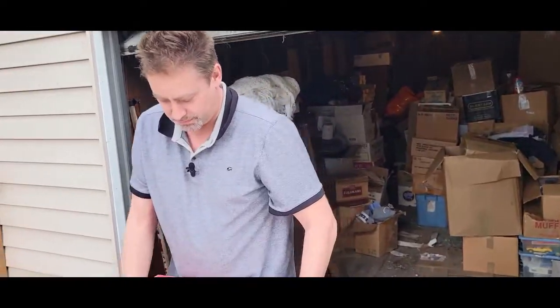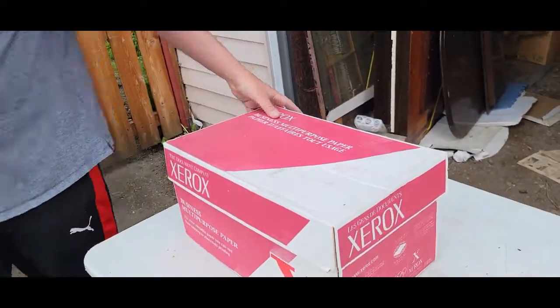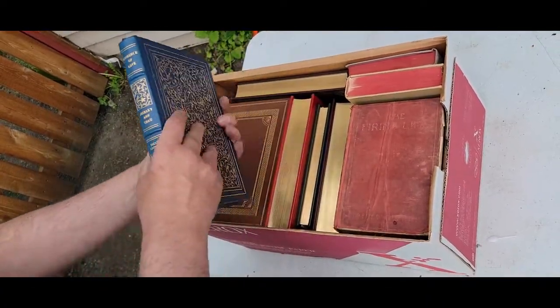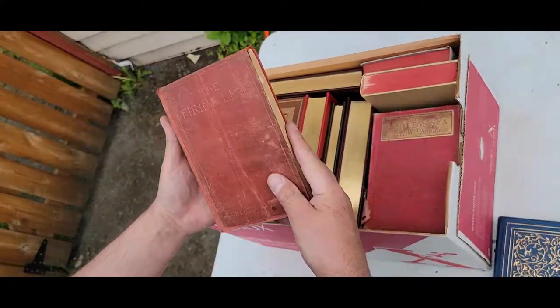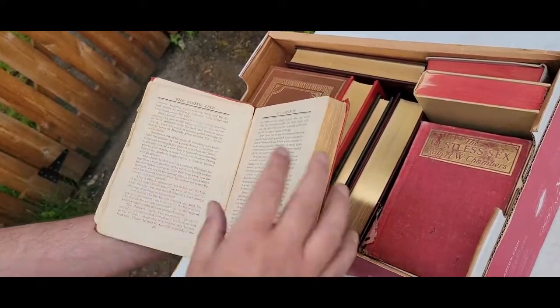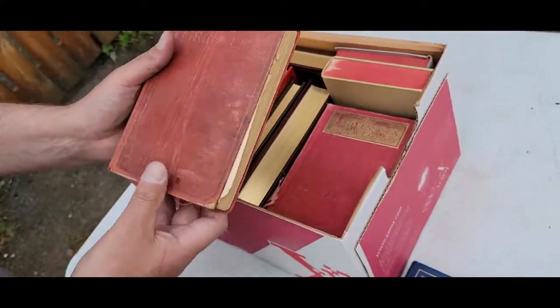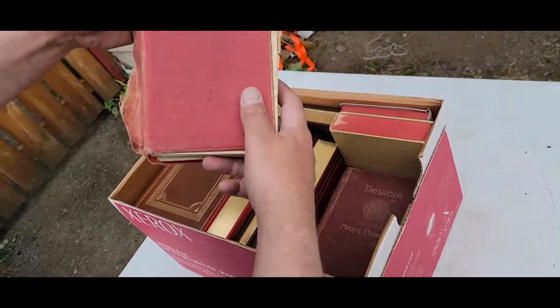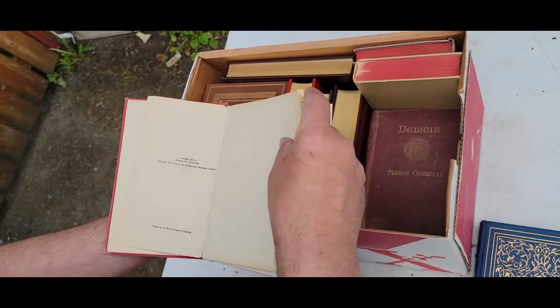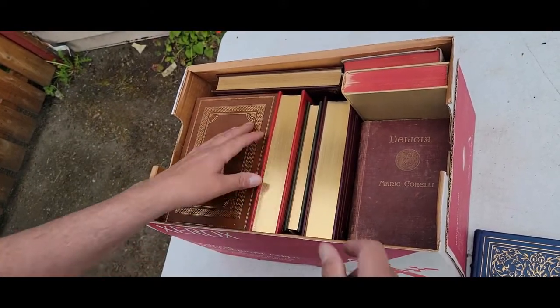Books — lots of boxes of books in this thing here. Old books. These are stuck. What's that? 'Evidence of Love, Firing Line' — to Marjorie Chambers. 'The Firing Line.' So that's an antique book probably. 'The Restless Sex' by Robert W. Chambers — how old is that? 1918. Worth checking out.